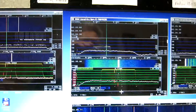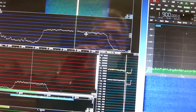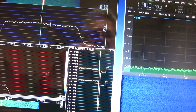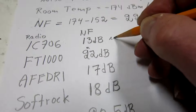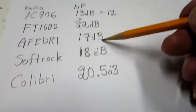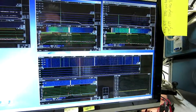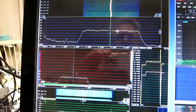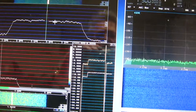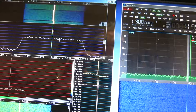Here is the IC-706. I have to set the frequency right. The IC-706 is roughly 1 dB better than I had intended, so I correct the noise figure to something like 21 dB. I have corrected the Affedri also. Then the last one on this screen is the FT-1000. It is close to zero — a little bit below — which is about where I had some of the others. I kill the FT-1000.